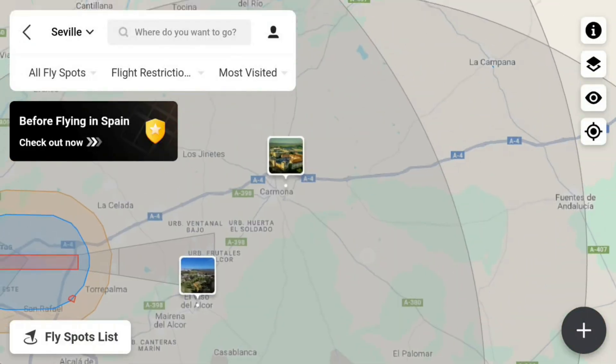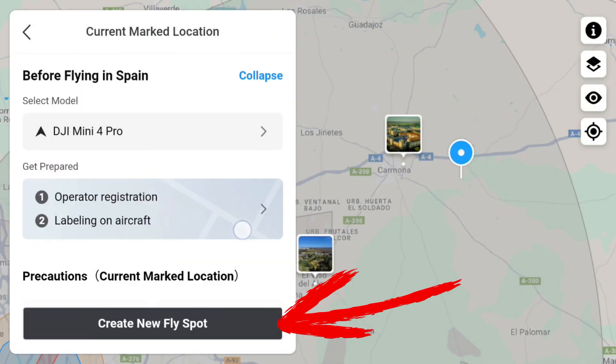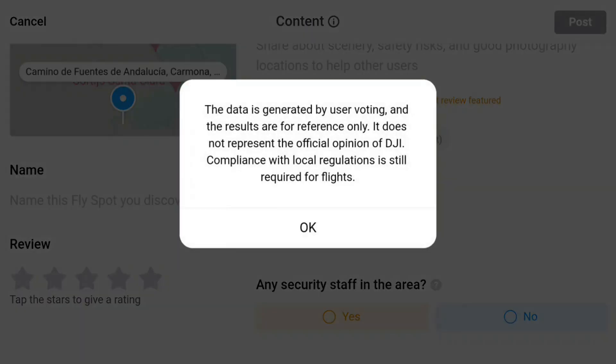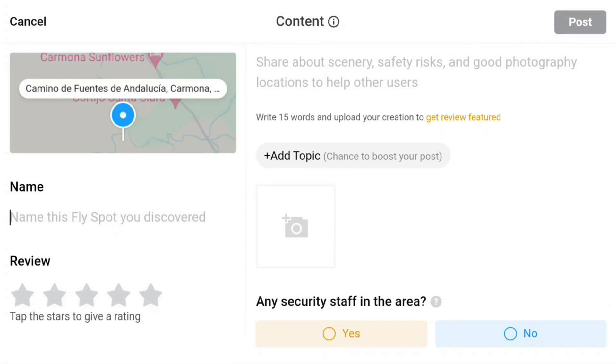Let's jump to Spain, Seville, and create a new location near Carmona using the Create New Fly Spot button. A new window opens, and here comes the topic of the previous disclaimer again — the data is user-generated and has nothing to do with DJI. We can enter the name of the spot.